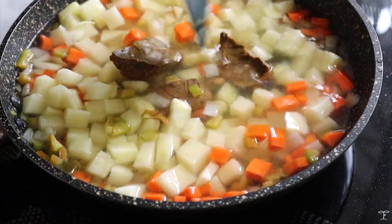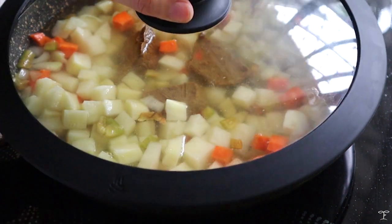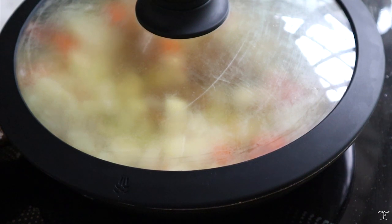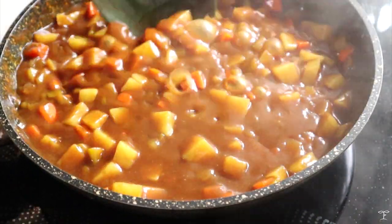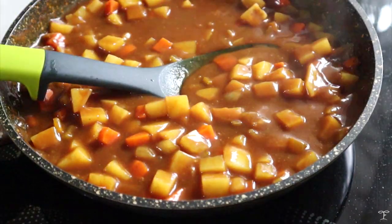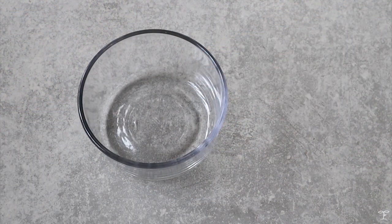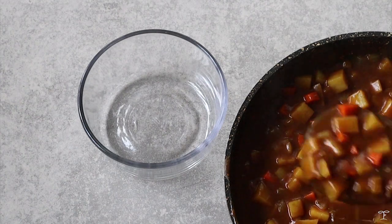Add in the water and quickly mix that up before covering it. Leave it to boil for the potatoes and the rest of the veggies to cook — it's going to take around 10 to 15 minutes, but it's going to thicken up because the cubes contain thickeners. You'll have a really thick and lush curry. You can add in some more water depending on your desired consistency, but I was happy with mine so I transferred it to a container.